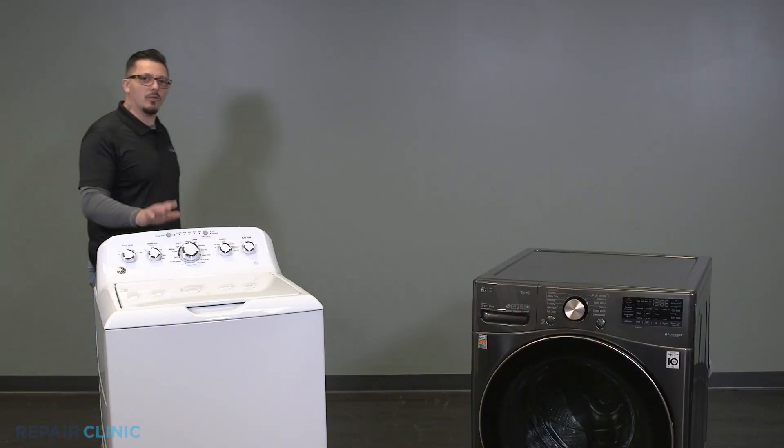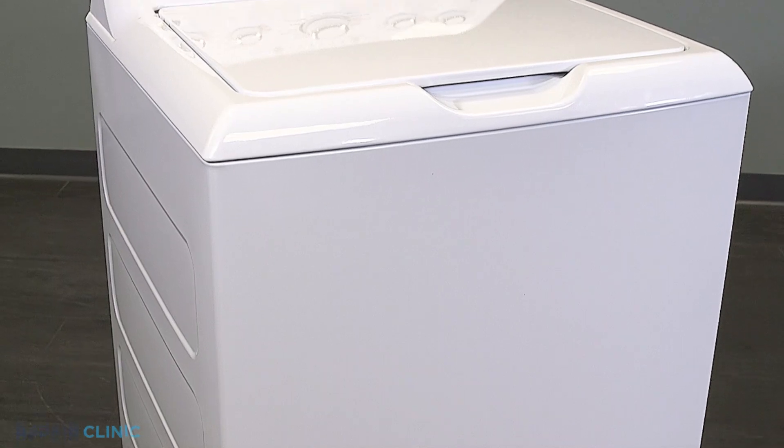Today's topic is about the washing machine. If the washer isn't functioning properly, there are a few quick and easy things you can try to get this appliance back up and running.